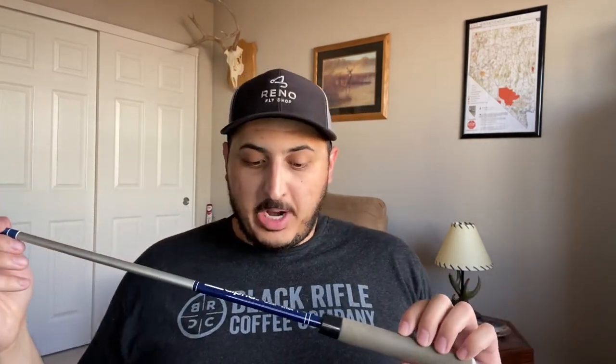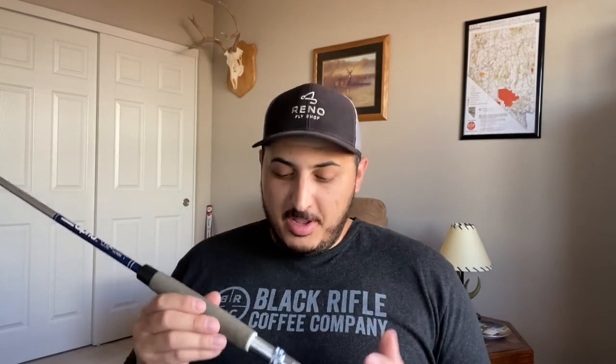Here's my setup. I have a six foot six inch Shakespeare Alpha fly rod, and I also have a Pfluger Summit 1294 reel. I have no idea if this is a good setup or not. Like I said, I inherited it from my grandfather, so this is going to be interesting.